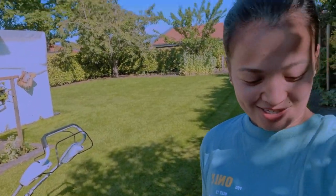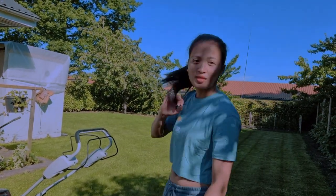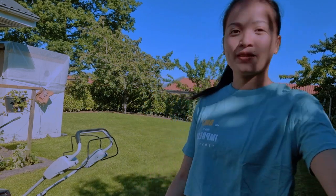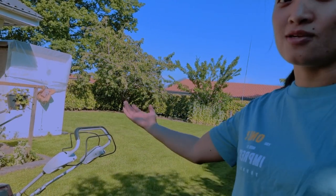Hi guys, welcome back to our YouTube channel Chika's TV. Today's vlog I'm gonna show you around in the garden because I'm gonna cut the grass. In other countries they know already, but in the Philippines they use a mower. This is the machine I'm going to use for cutting grass — the battery is not gasoline, it's electric. So I'm gonna cut all of this, okay, just sit and watch.